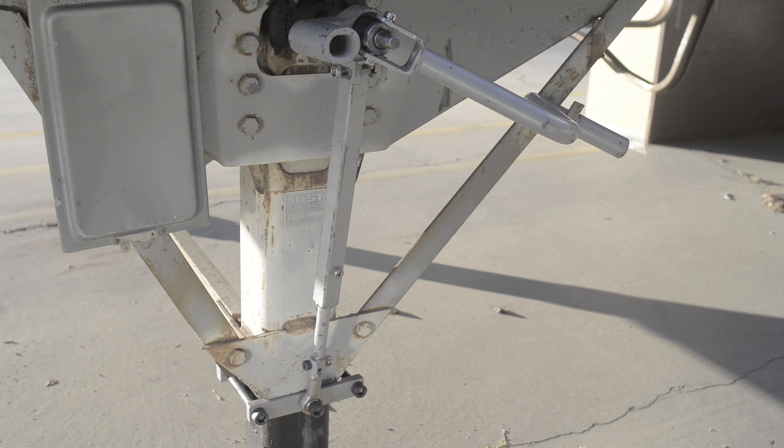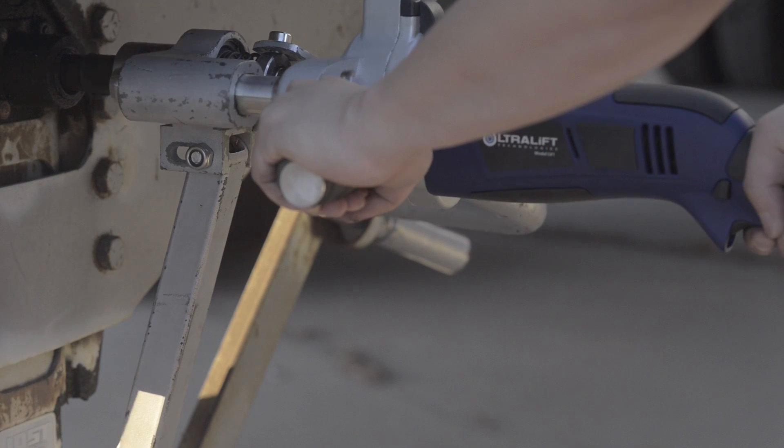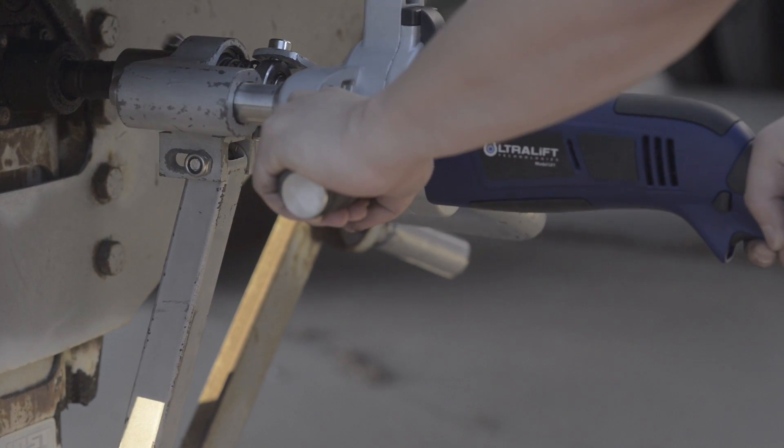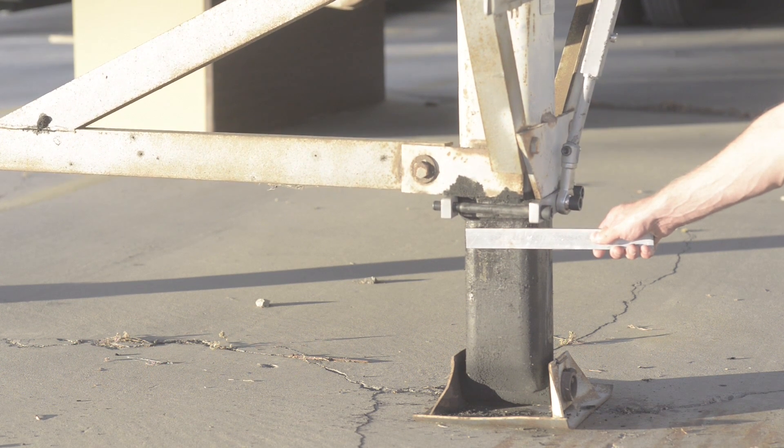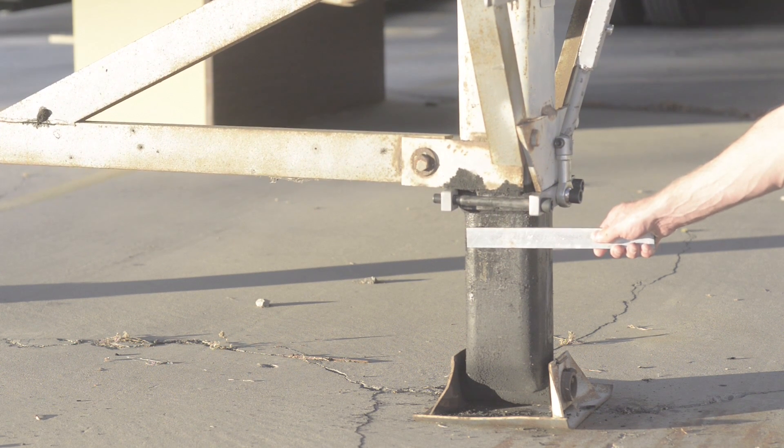Our system uses only four bolts — three on the bottom brace and one on the landing gear shaft. We also provide you with a built-in manual crank to use if necessary as a backup solution. Use the Ultralift power tool to do the heavy lifting without the risk of injuring your arm, shoulder, and back.